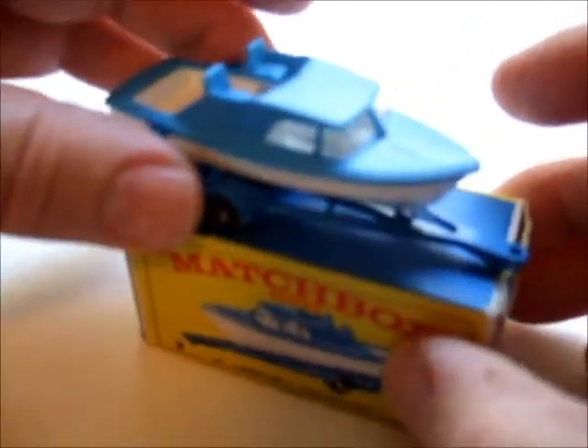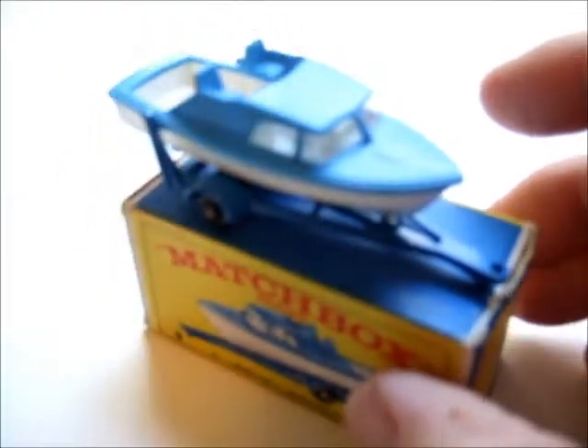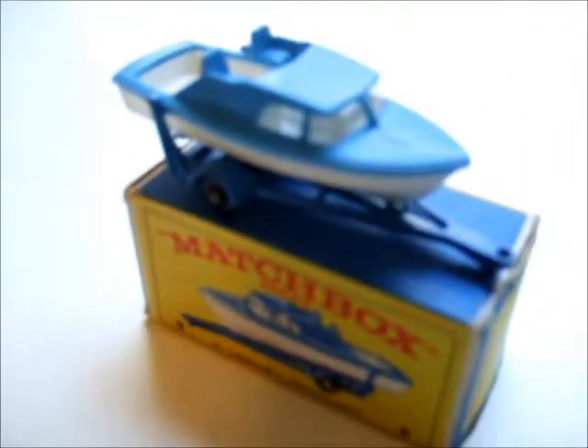That's number 9D in the Matchbox series: Cabin Cruiser and Trailer. Well, thanks for watching, and I'll see you again.